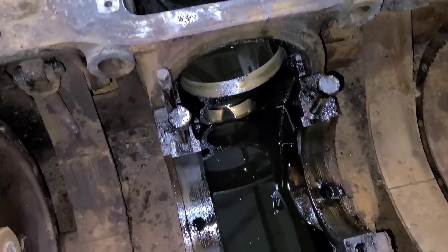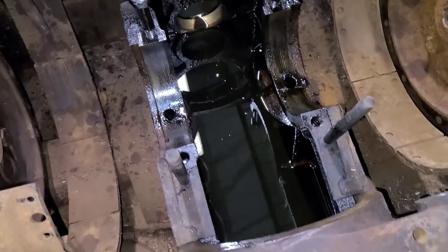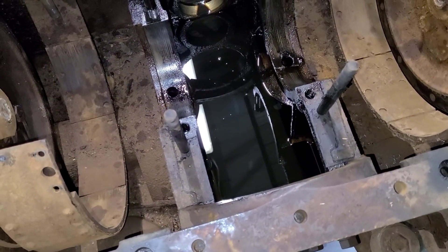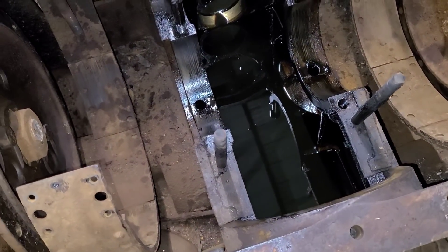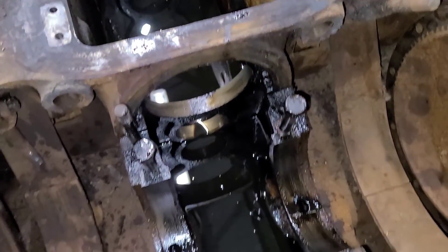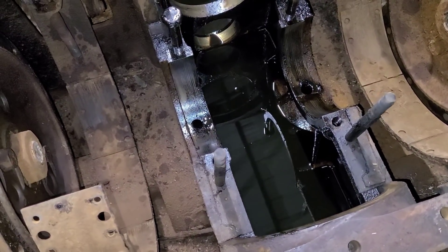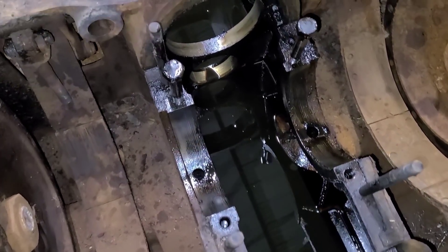Welcome back everybody. Just to pick up where we left off, this oil — or diesel mixed with oil — has been sitting like this for about 48 hours now. I have stirred it up a couple times. I've got a five gallon bucket underneath. Let's pull that drain plug and see how well it worked.